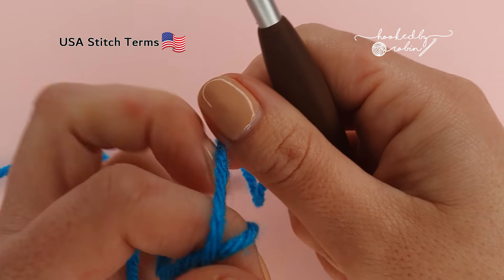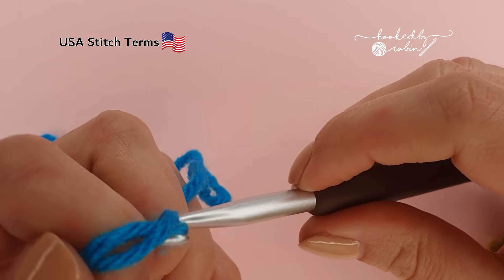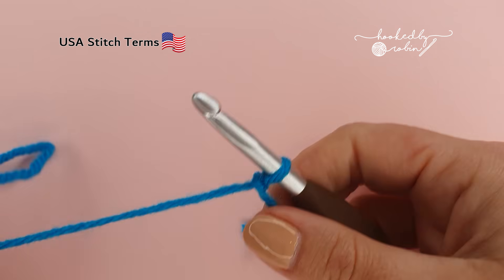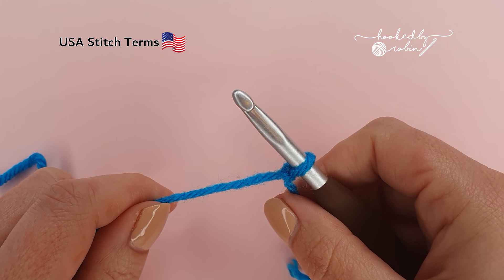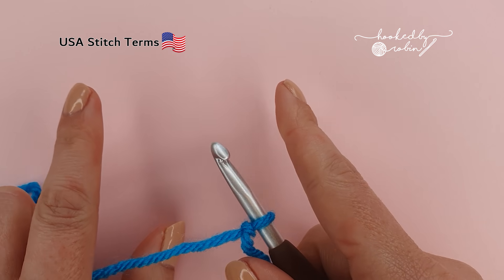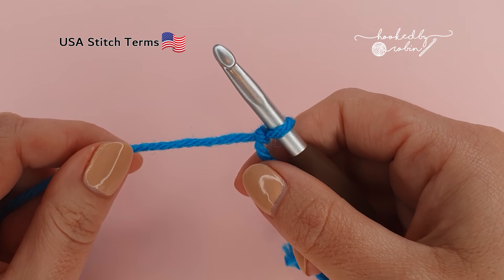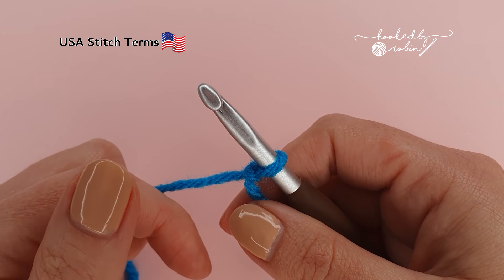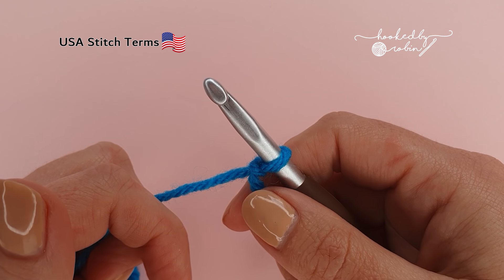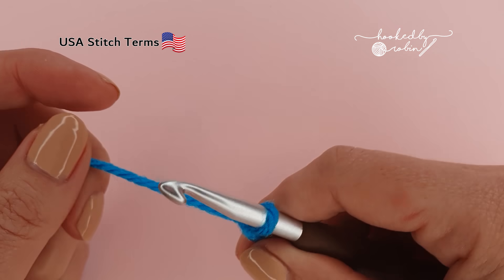To begin, pop a slip knot onto your hook. Now the pattern multiple for the zigzag pip stitch is four plus two. What that means is you're going to chain in multiples of four until the project is as wide as you want it to be, then add two extra chains at the very end. I'm just going to be making a small sample today so I'm going to go ahead and chain 22.